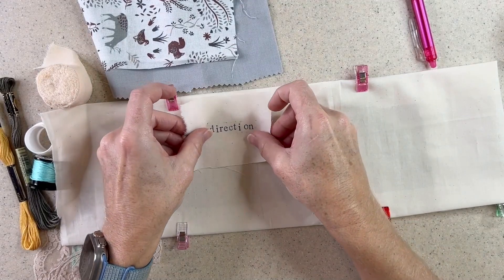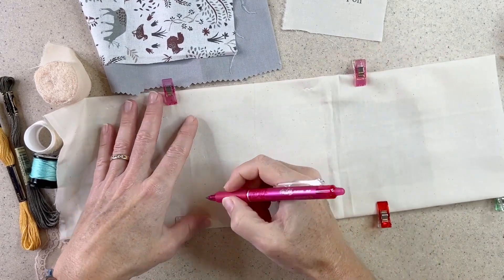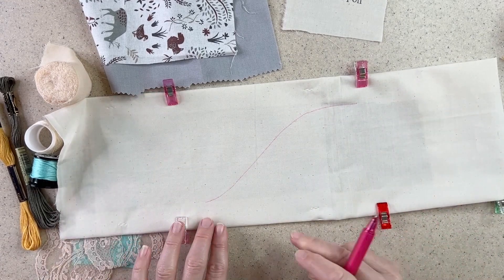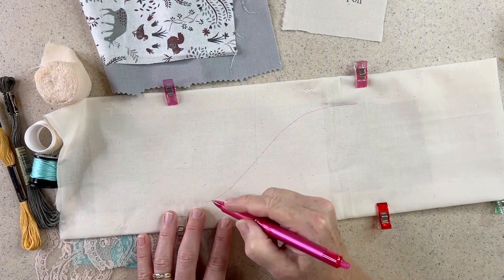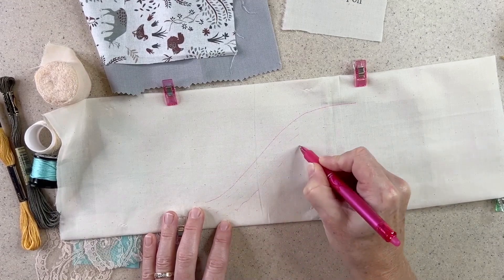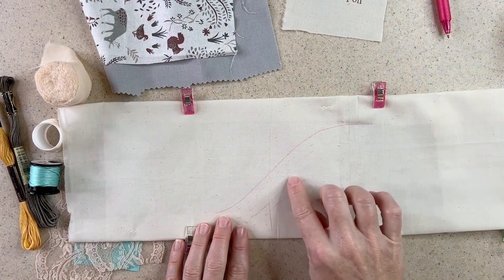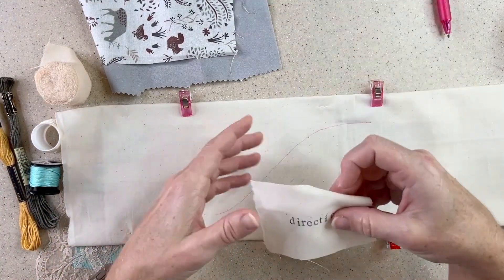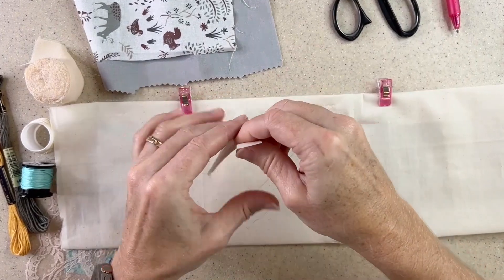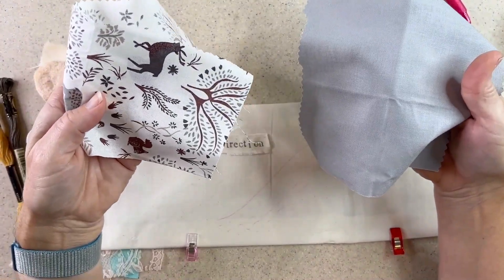So now I just want to plan out my piece. I have my little word — I can figure out where I want to put that. I want to emphasize the direction, so I have this little heat erasable pen and I'm going to create that direction. I think I'm going to do a bunch of little stitches, kind of like a little dashed running stitch to emphasize that direction, and I'll use the colors of the embroidery floss that I have here. I'll also add my word — I really like that torn edge — and play around with the additional fabric.